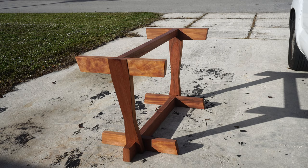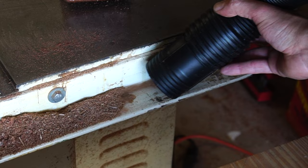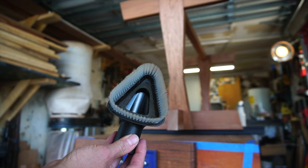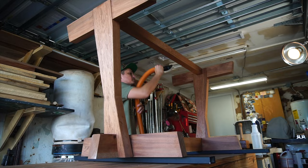Since I'm working out of a one-car garage, prior to applying finish I prefer to do a quick once-over cleaning. I utilize a lot of wiping finishes, and dust, debris, and all that nonsense can cause rough or cloudy finishes, so a clean workshop is an absolute must. The car cleaning kit for this shop vac is an unsung hero — the soft bristle angle tool helps get all the surface dust off the workpiece before wiping it down with mineral spirits, which ensures better oil penetration.